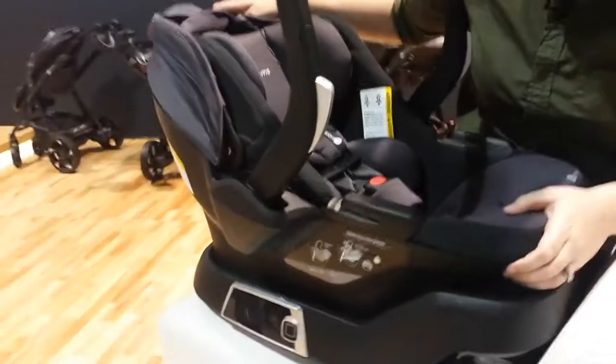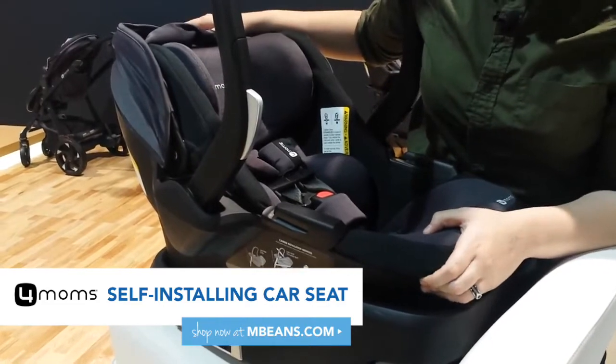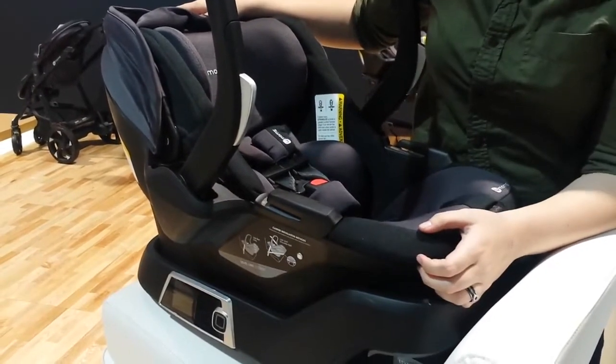Behold, a 4Moms self-installing car seat. This has been a long time in the making. It is finally here to actually touch. It is a little exciting.